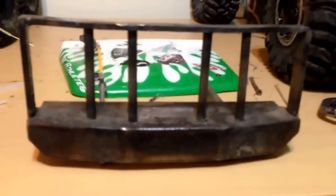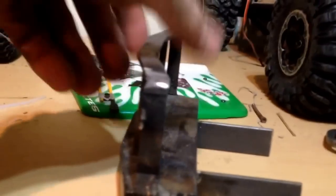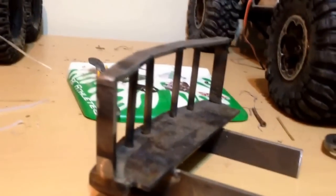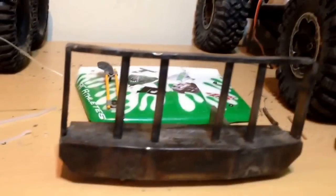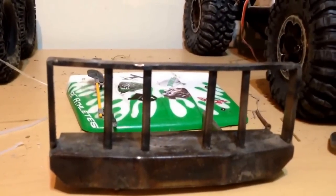We've also got to figure out how to get this thing on my girlfriend's rig. This is for her JK. It's just a steel bumper — you can hear it clunking around on the table. It's got enough room for a winch in the front. It just adds a little bit of weight to the front end. Helps in climbing.